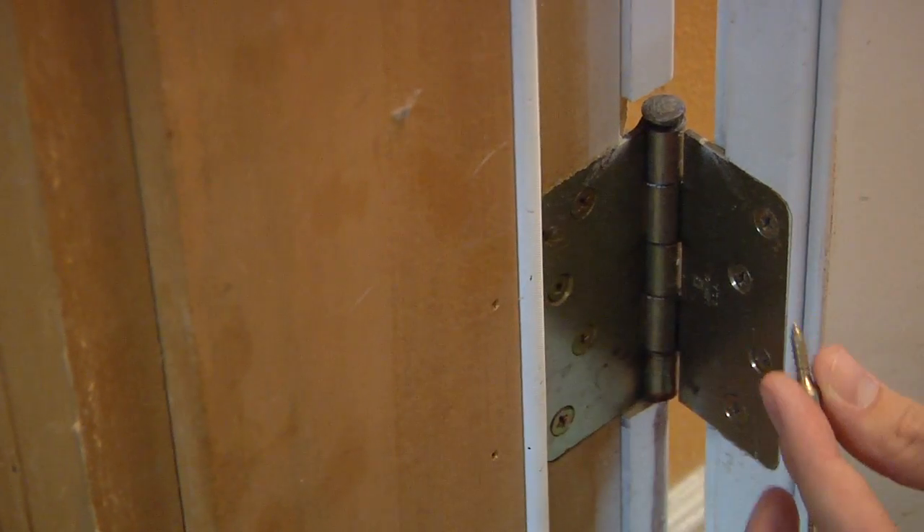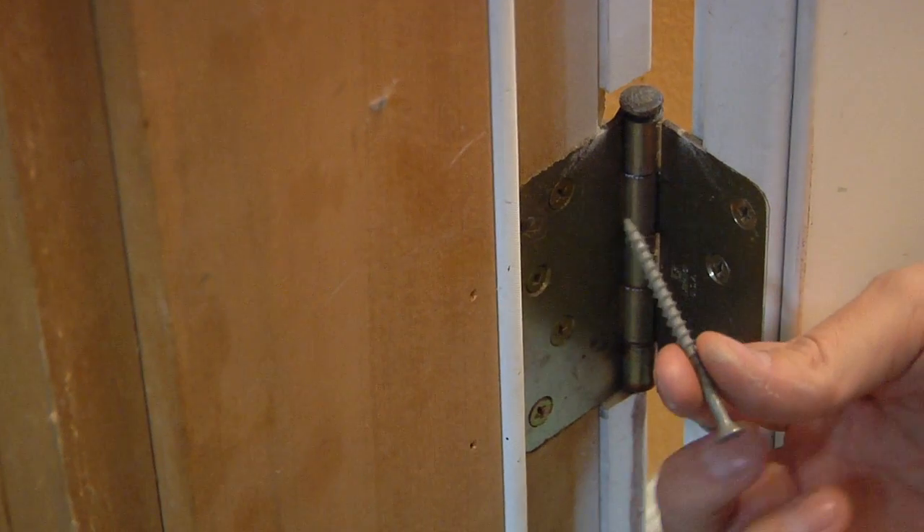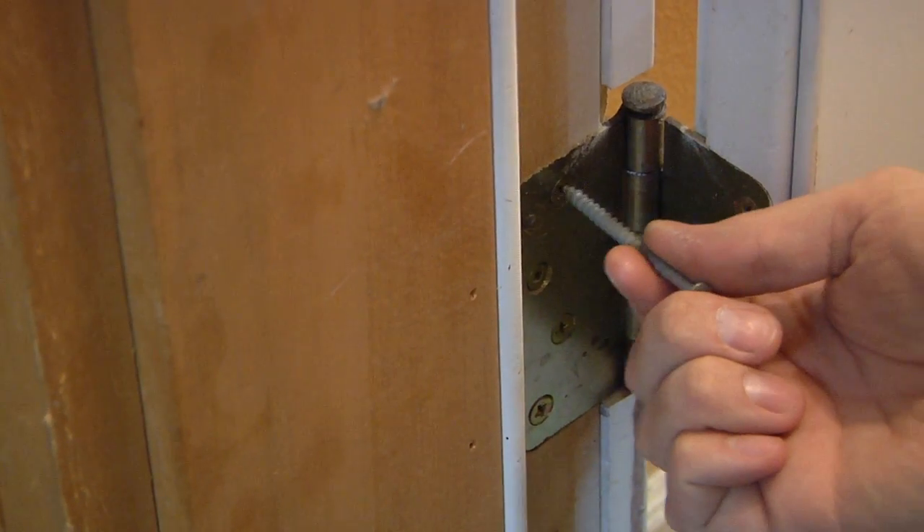To level this out, you're going to go to the top or bottom hinge, depending on which way the door is out of level. Take out the quarter inch screws that hold the hinge in and add a longer screw. Depending on the door, it will be anywhere from a two to a three or four inch screw. The higher up you attach the screw, the more the door will kick in, or the lower you attach it, the more the door will kick out.